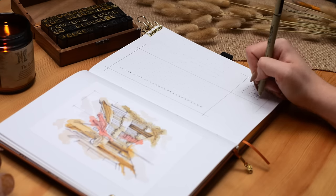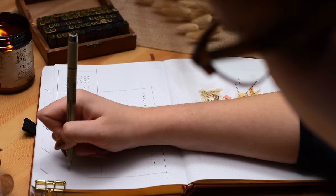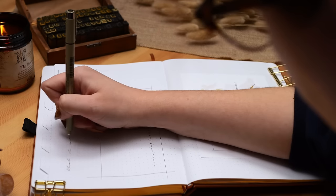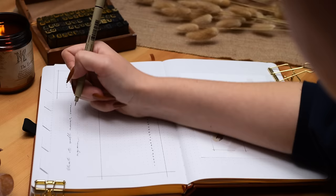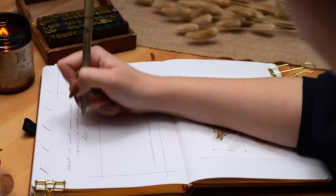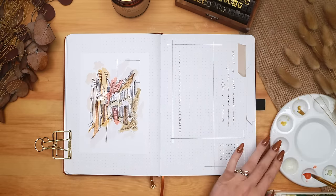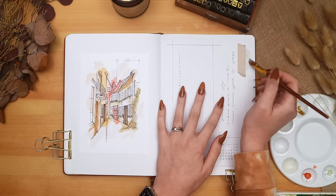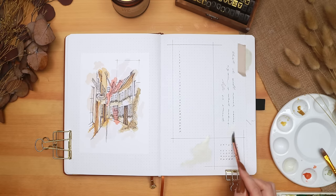I decided to add a quote in this empty gap: 'That it will never come again is what makes life so sweet' by Emily Dickinson. This isn't specifically relevant to the setup necessarily, but it does feel relevant for my life right now. I painted my tabs in the same color palette starting with that dove gray, and I also felt like my calendar page looked a little drab and empty, so I added some little blotches of color - mostly focusing on the dove gray and a really soft light version of the yellow - just to tie it in with the art on the other side.